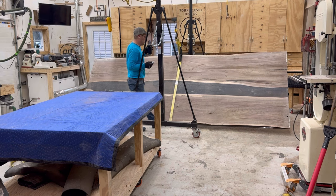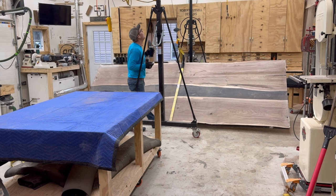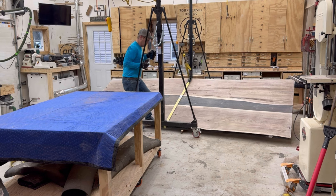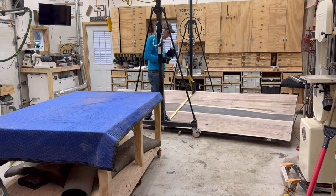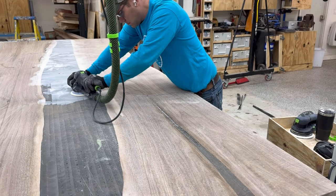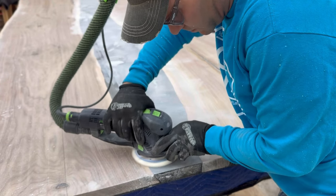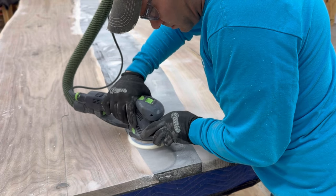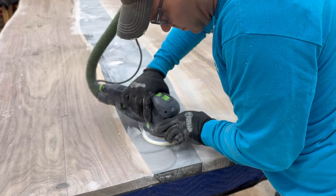I'm finishing the bottom and then lowering it down. I've got to lift it up again to flip it one more time to hit the top. The top is looking good from far away even though it has all those router marks from the flattening.